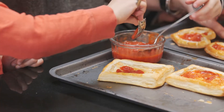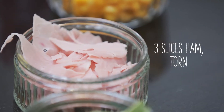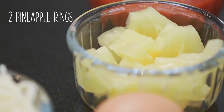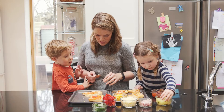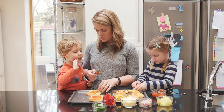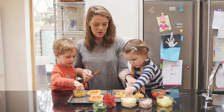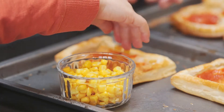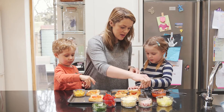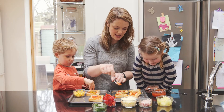We only need a little bit on each one. We've got sweet corn, ham, red peppers, pineapple, and some mozzarella cheese to put on top. Put whatever you fancy on — some sweet corn, some pineapple, and cheese on top. That is going to be absolutely delicious!